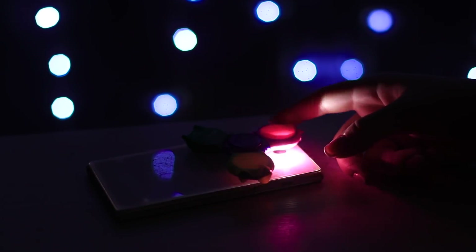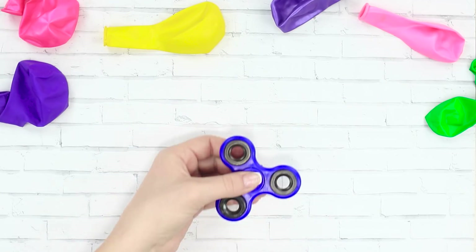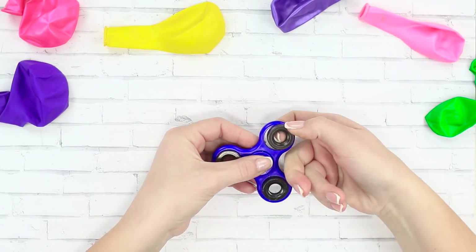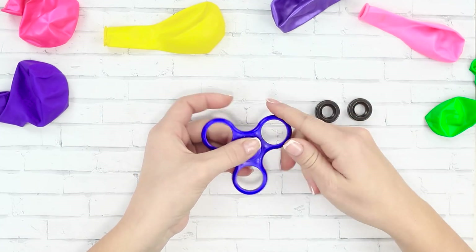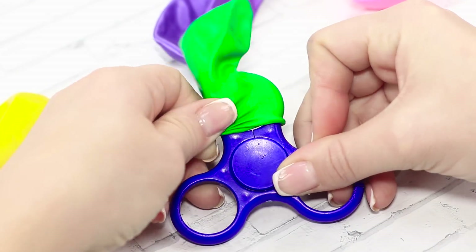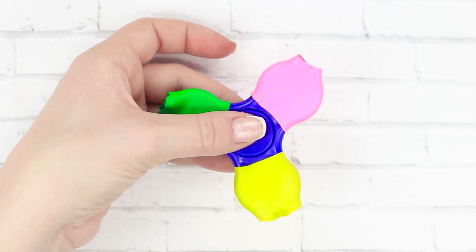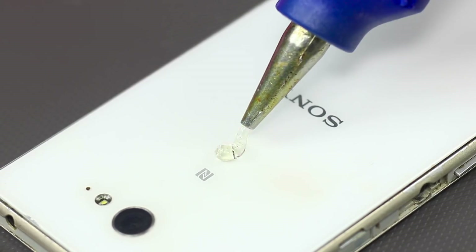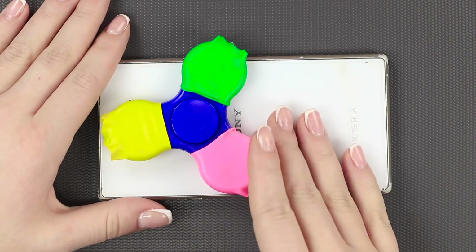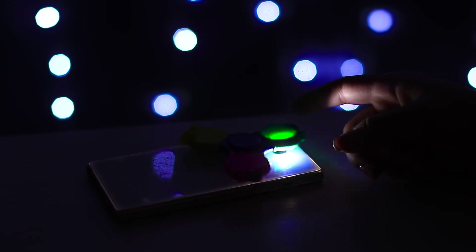If you enjoyed playing in the dark, you'll very much enjoy our next life hack as well. The good old fidget spinner and some colorful balloons are going to be the stars of the show. Take out the weights from the spinner — now it's spinning even faster. Cut off the tip of a balloon and pull it onto the end of the spinner, then cut off the excess material. Attach the spinner to the back of the phone so that the outer hole of the spinner is right next to the camera flash. Turn on the flashlight — it's just like a disco party!